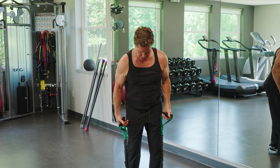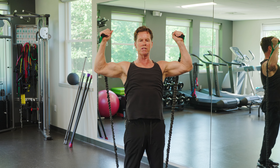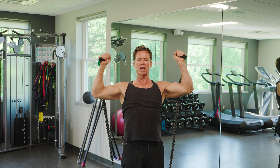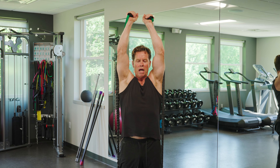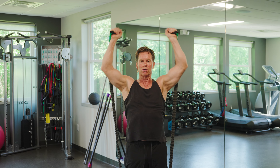Then if I want to do a shoulder press, I just spread my feet apart a little bit, take the elbows to 90 degrees — that's where we end — and just come up and in. I'm working my core, my legs, my triceps, and obviously my shoulders.